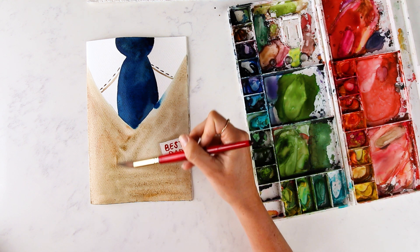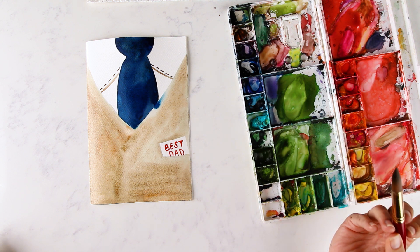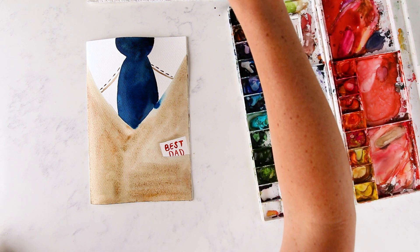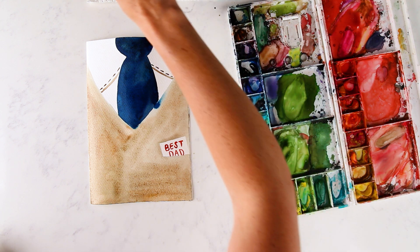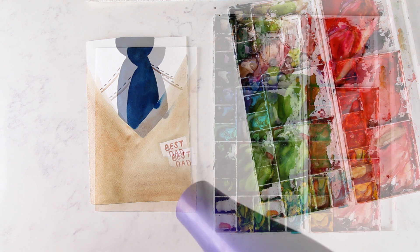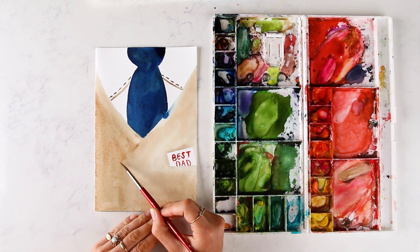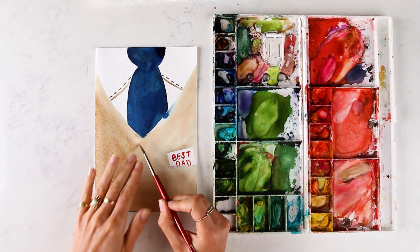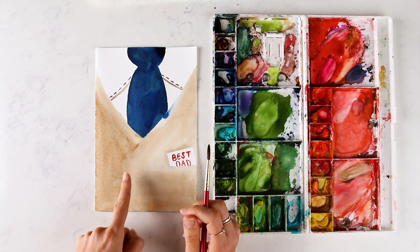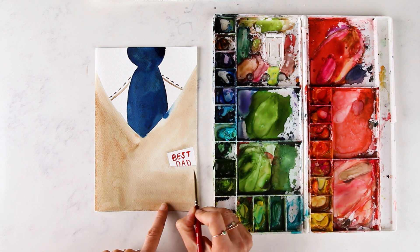Lots of good memories on the mountain, and him taking me on runs that I was not qualified for — kind of a textbook dad thing. Okay, we're going to wait for this to dry; I'm going to use my blow dryer. Now I'm going to use my size 6 to add a darker shadow line to accentuate the overlapped side of the vest. We're going to add in some buttons and the little pocket detail.